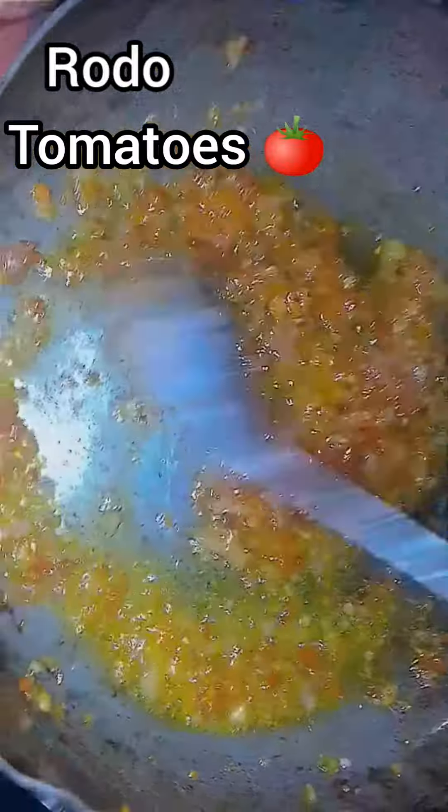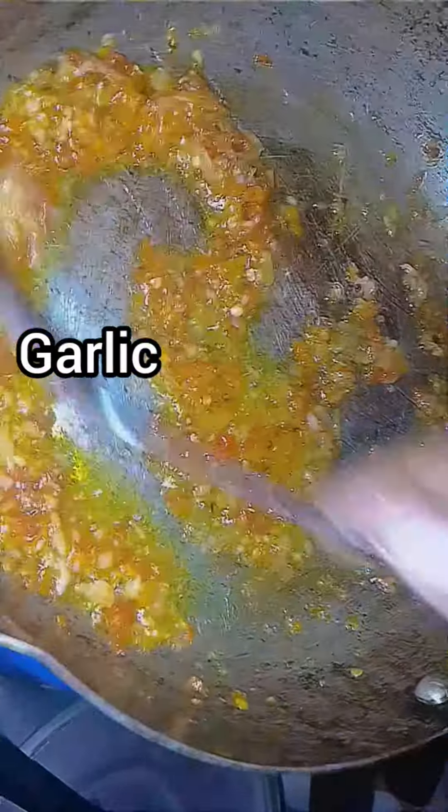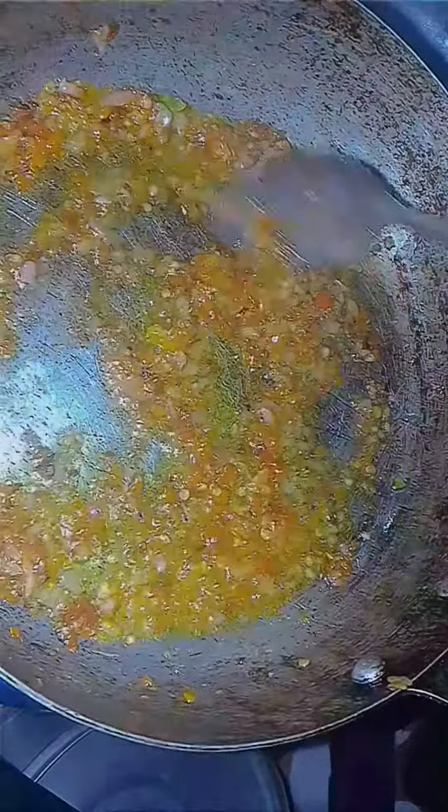This is actually a simple and sweet recipe. I tried it once and yeah, it works. You need your rodo, your tomato, your onion, your garlic, and your vegetable oil. We're going to be mixing everything together. Don't forget to add your seasonings to the mix with the rodo and everything.